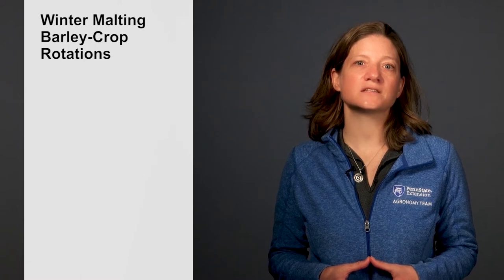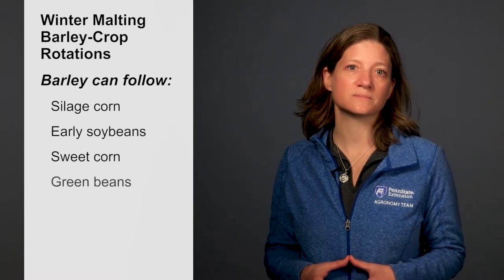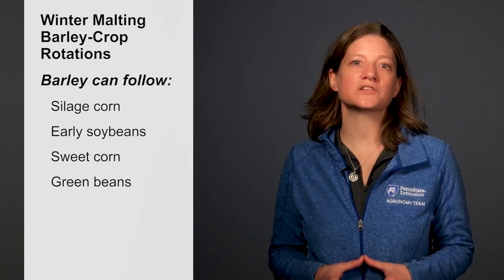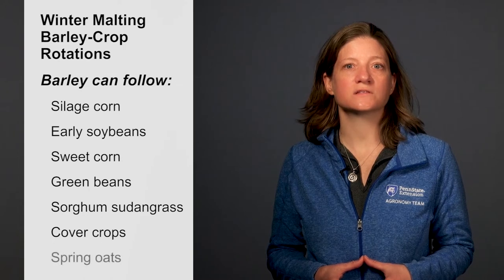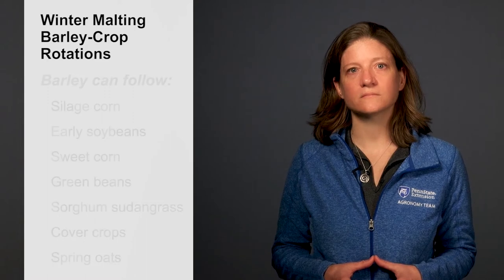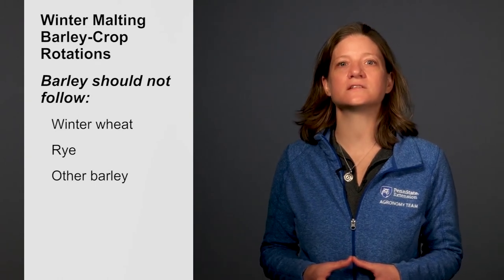Winter barley should be planted after a crop that is harvested early enough to meet these planting date recommendations. These could include silage corn, early soybean varieties, sweet corn, or green beans. Winter barley also offers options for diversifying crop rotations by double cropping with soybeans, sorghum, sudangrass, or cover crops. Barley can also follow spring oats since oat volunteers will be winter killed and the risk of disease is low. Avoid planting barley after small grains like winter wheat, rye, or other barley that can contaminate the crop with volunteers or lead to disease issues.